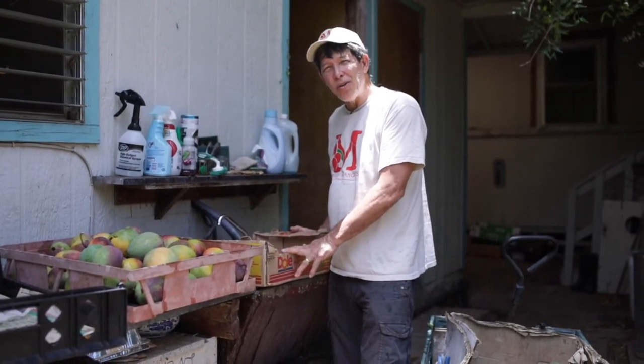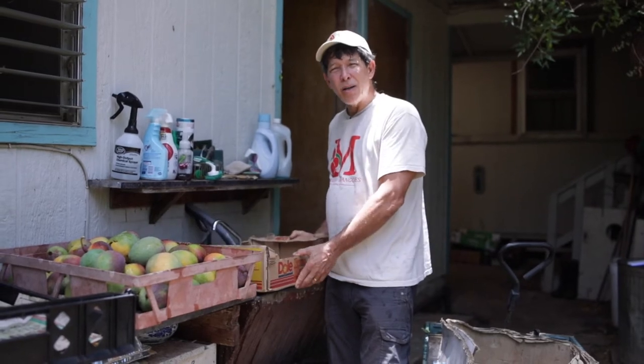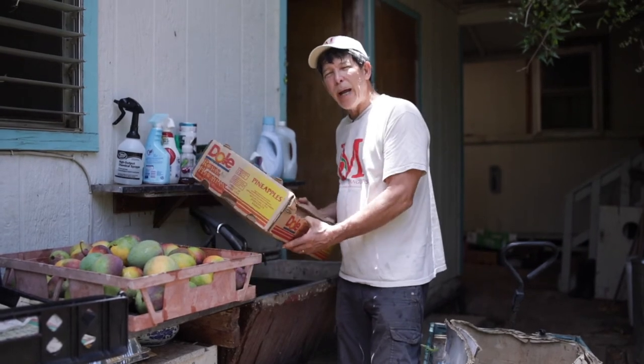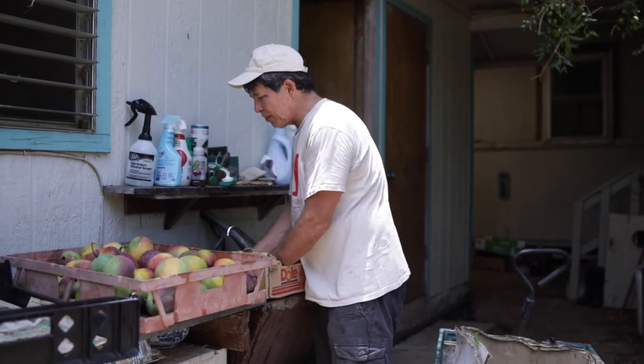I go to Costco and get pineapple boxes, banana boxes, any kind of sturdy box. I want a single layer when I go to market, and this will pack 25 pounds of mango. You start and put them stem down.